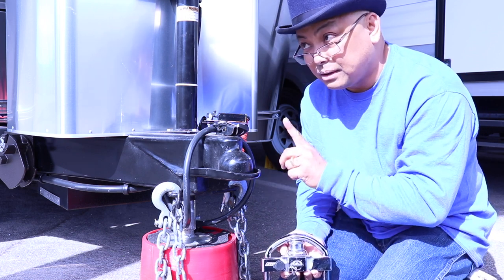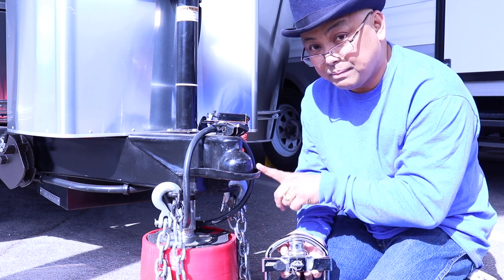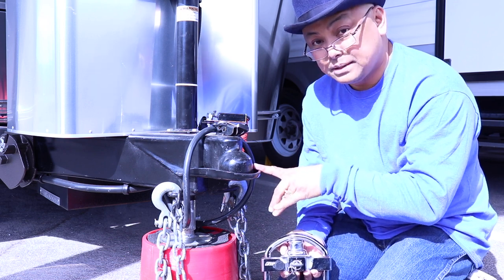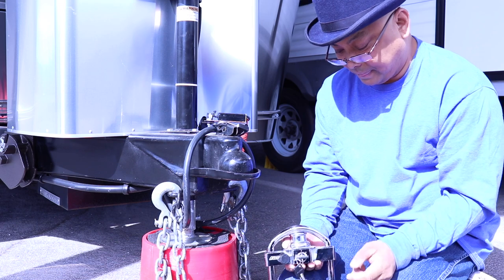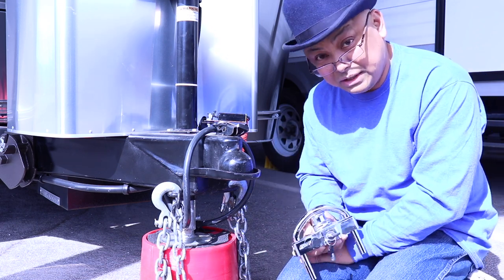The one that's going to go on here right now is what I'm going to use every time Wanda is parked at the storage unit. And this one I will use when we're out RVing, which I haven't done yet.